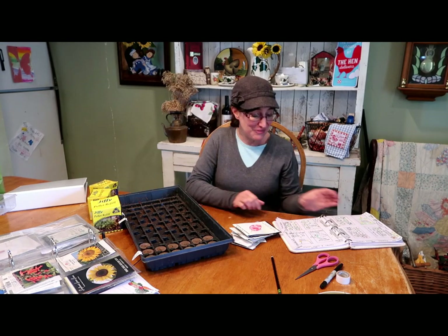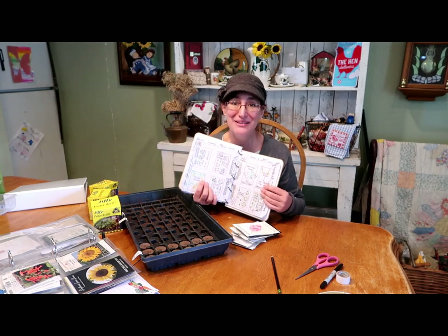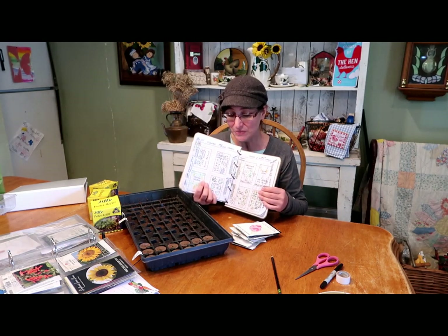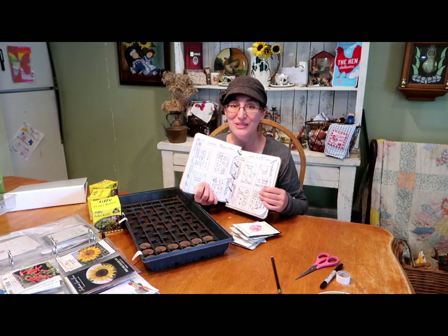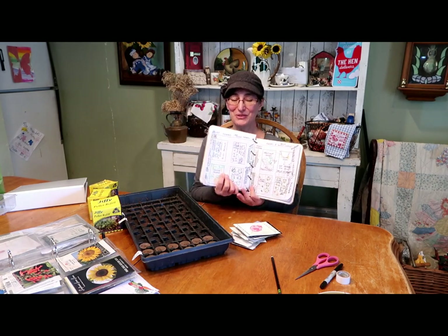Hi guys, this is Dash from Bloom Where You're Planted. It is a cold day today. I have warm soup bubbling on the stove and it's a perfect day for hope — new hope for new beginnings of the spring garden. So I am starting my seeds, at least my tomatoes, my peppers, and also some broccoli, cauliflower, kale, some cool season things that I want to get a quick spring crop of when it starts to warm up.